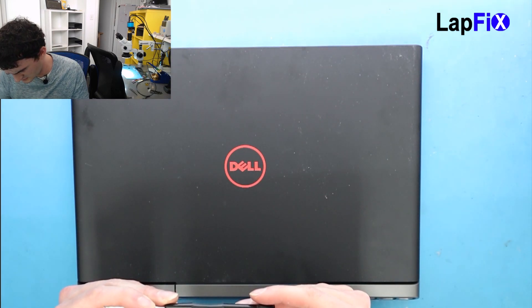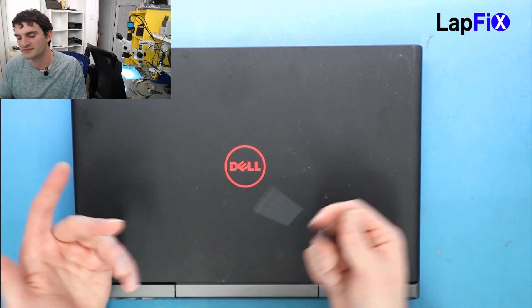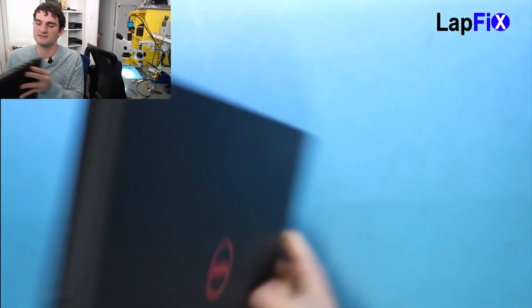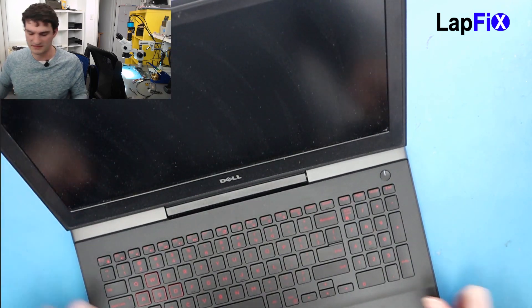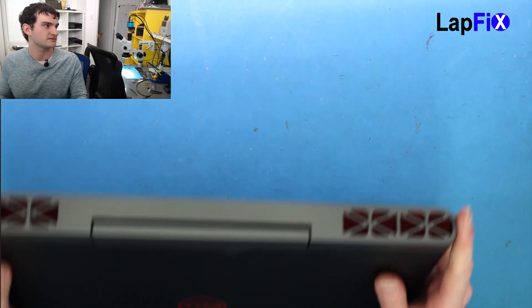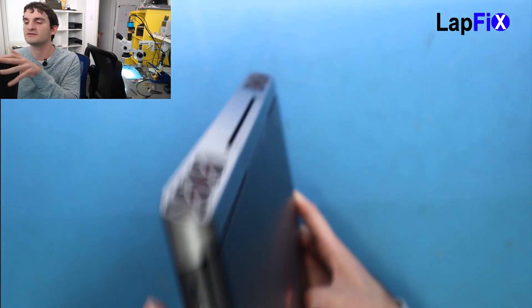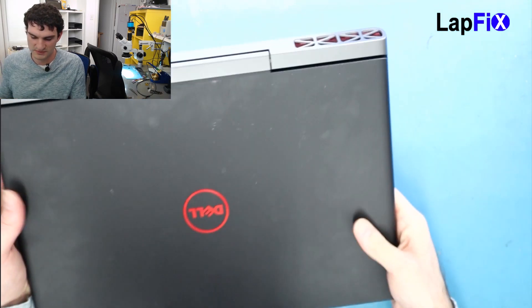You need a T8 screwdriver to remove it. Besides that it wasn't too bad — just always be careful with connections, especially the hard drive connections. It's a nice machine. You can see it has a little red Dell logo instead of the standard black and silver, and the keys are red too. It still looks like an Inspiron but with a better exhaust in the back. For IO it has ethernet, micro SD card, standard Dell power jack, HDMI, and a headphone jack — pretty cool, it's a nice machine.